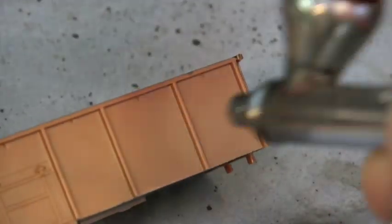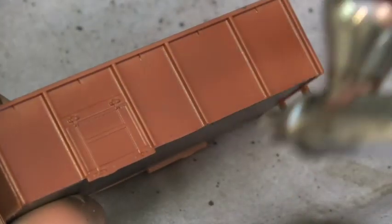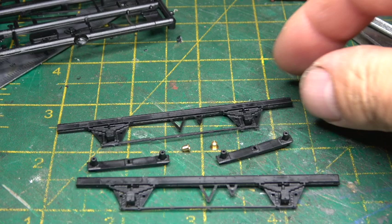I have been asked to do some hints and tips on building Parkside models. I was going to do it in this video but I think it deserves a video all by itself, so that will be coming up soon as a new feature.